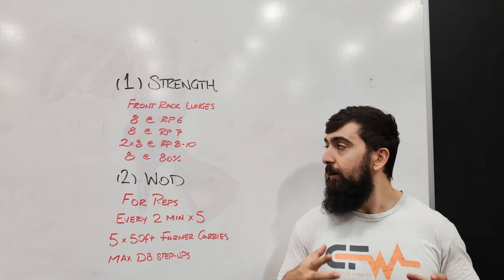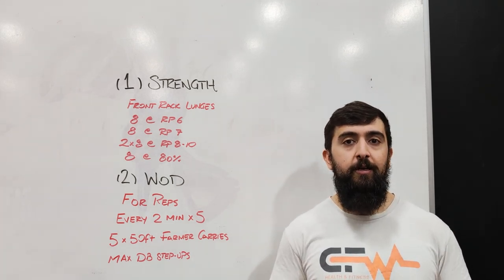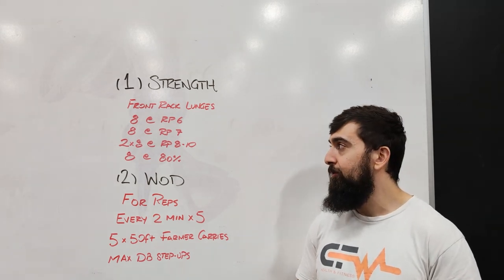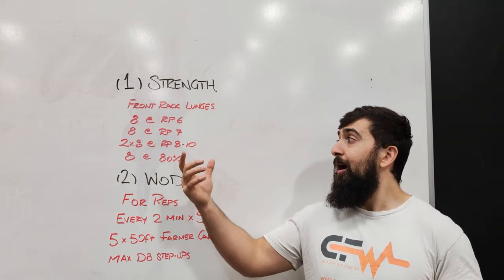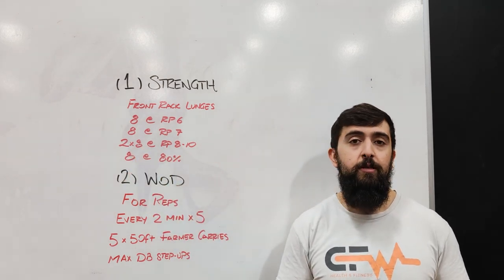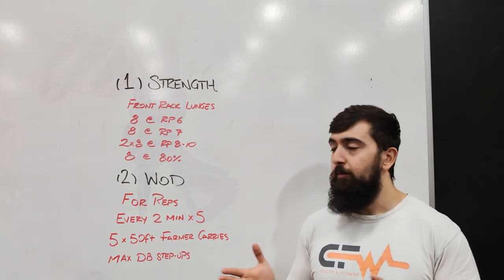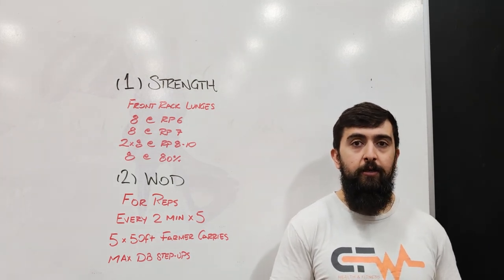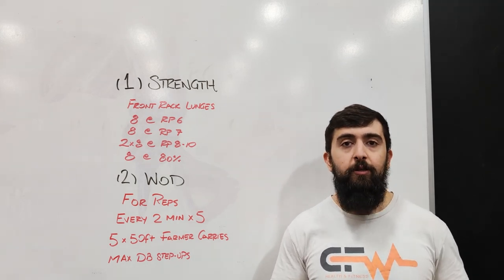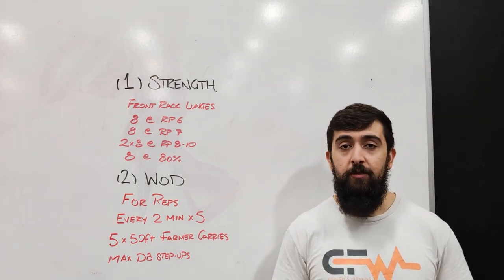We're going to do a set of 8 at an RPE 6 — a rate of perceived exertion at a 6 out of 10, so something that feels like that. Then the next set we're going to do 7 out of 10 for 8. Then we're going to do 2 sets of 8 at something that feels like an 8 or 9 out of 10. I would side more towards the 8 or 9 out of 10, but if you feel like giving yourself a little more challenge, you can push towards that 10 out of 10, maybe for that second set of the 2 sets of 8.